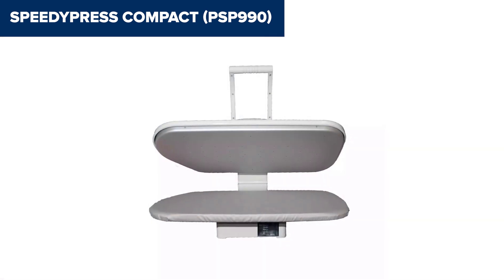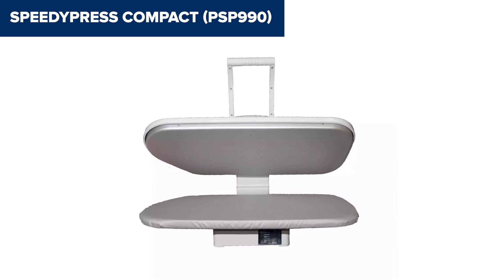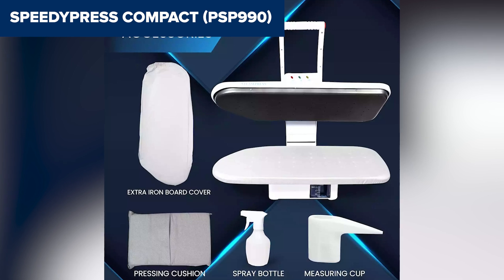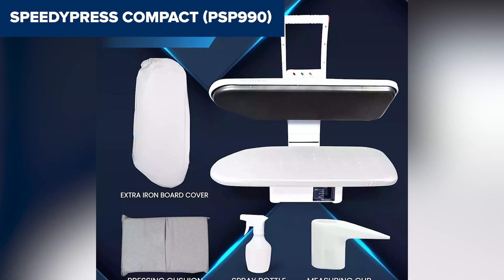Some users might also find that the lack of a dedicated stand, sold separately, limits its setup flexibility. Overall, this model is a solid choice for those seeking a faster and more efficient ironing process, especially for larger items. You can check out the Amazon link in the description to learn more or purchase it.